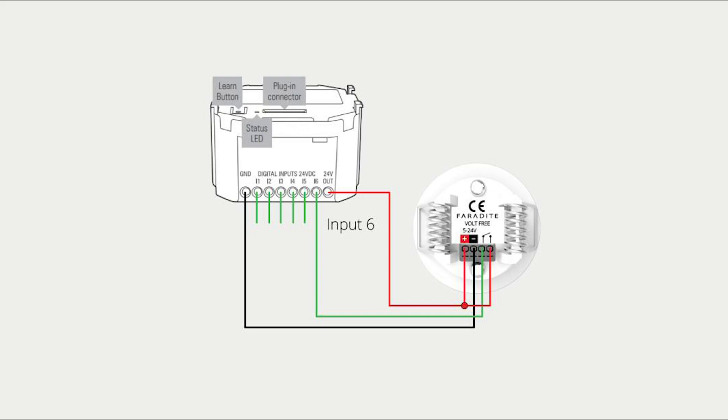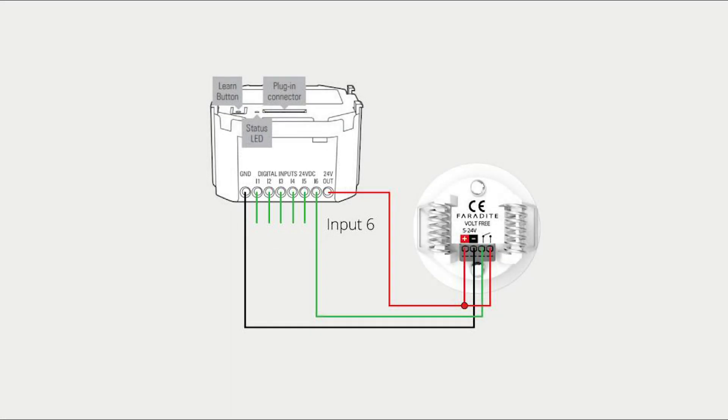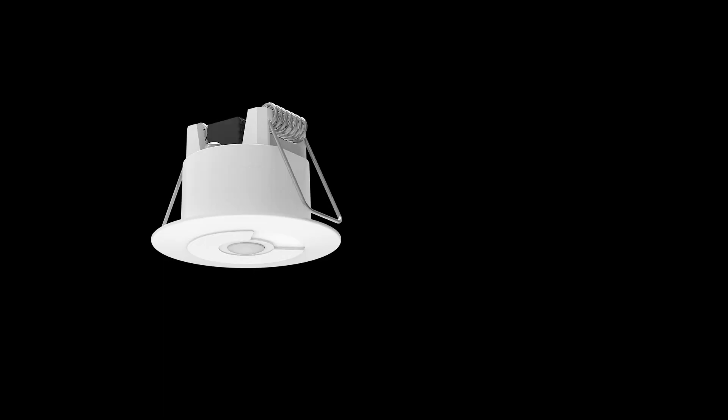For wireless Loxone Air installations, we recommend using the Nano IO Air device to provide the 24 volts DC power to the motion sensor. The motion sensor output can be connected to one of the six inputs available on the Nano IO Air device. You can connect up to six Motion Sensor 360 volt-free sensors to a single Nano IO Air or Nano DI Tree device.